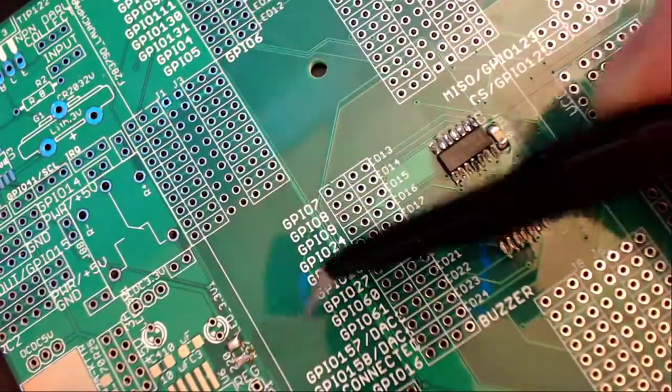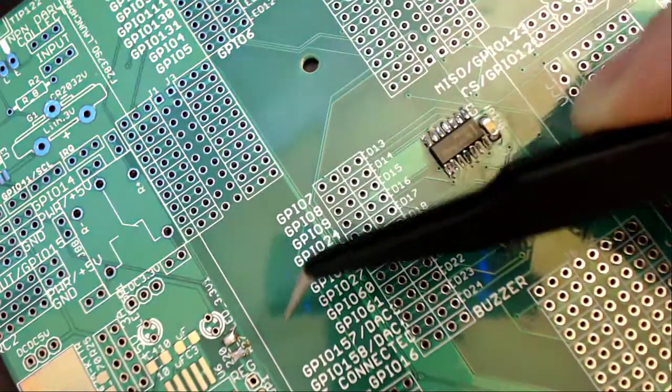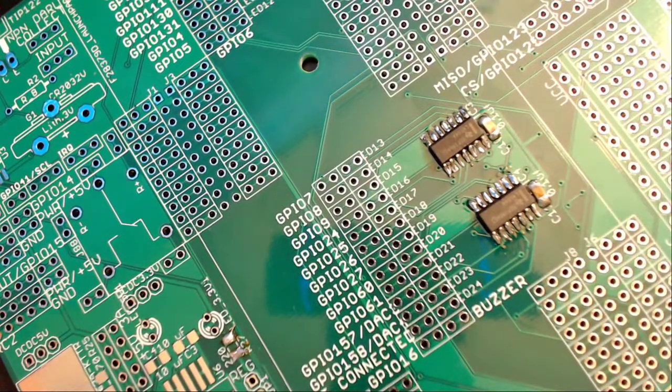For the sake of time I will not be showing me soldering all of these — just apply your usual techniques to solder all of these resistors.